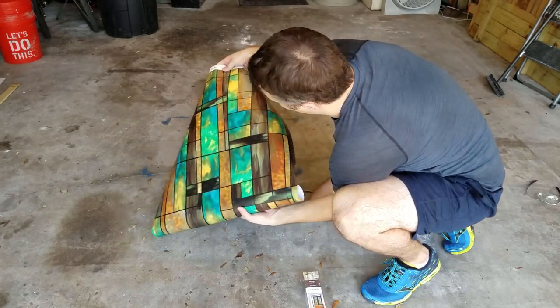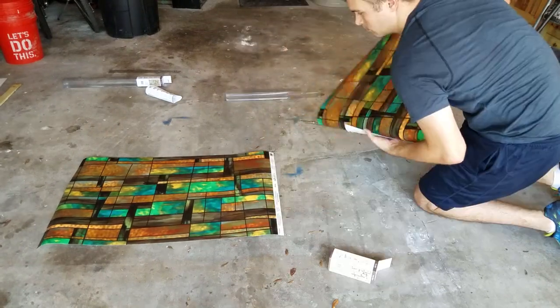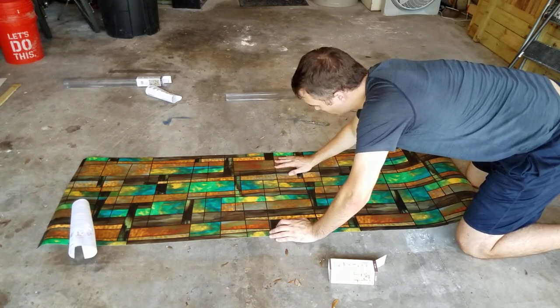As I unroll both of these pieces, my window is tall and skinny so I won't be putting them side by side, but I will be putting them top to bottom. After I unboxed the second piece and slid it into place, you can kind of see how the pattern matches up perfectly.